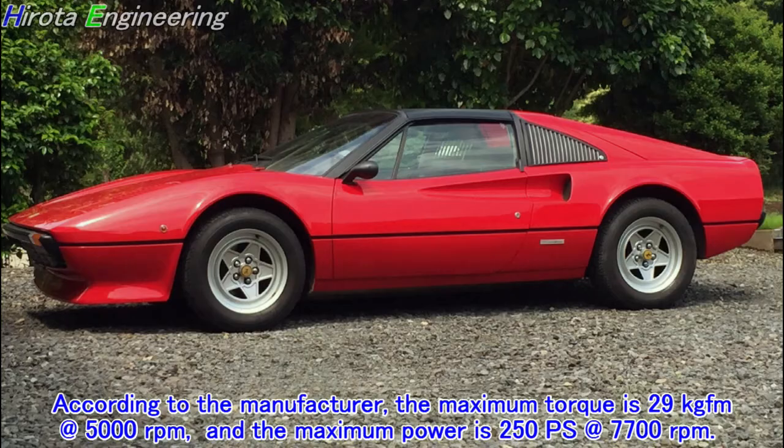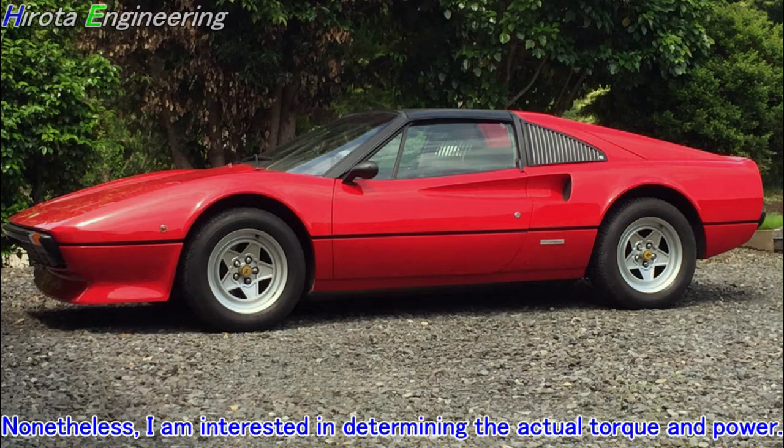According to the manufacturer, the maximum torque is 29 kgfm at 5000 rpm, and the maximum power is 250 horsepower at 7700 rpm. Nevertheless, I am interested in determining the actual torque and power.